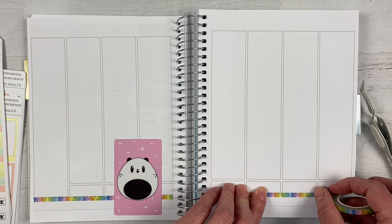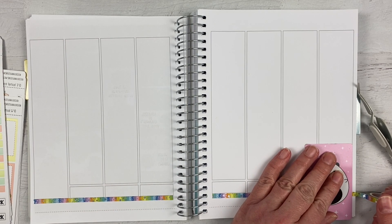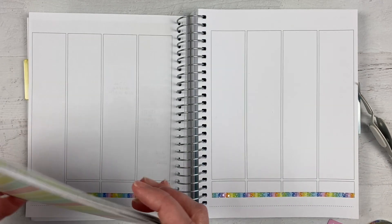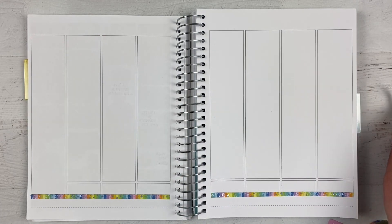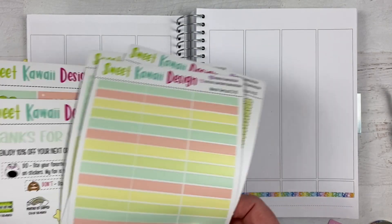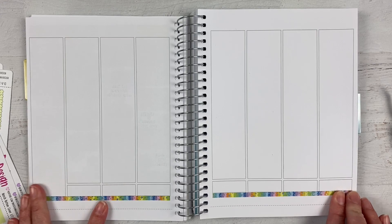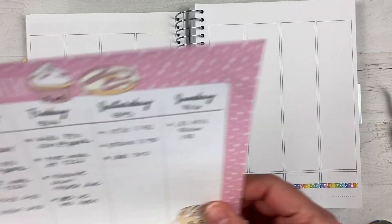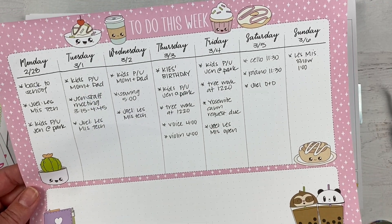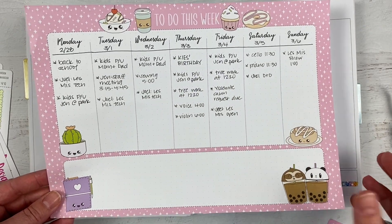Another thing I do for this planner specifically is I pre-plan. I used to just put the stickers on wherever they went to color block and then fit everything in, but then I started to have not so much stuff on one day and a lot on another, so I didn't like that. I started pre-planning — just looking at what my week looks like ahead of time, and this is what that looks like — total chicken scratch on these planning pads from Sweet Kawaii Design.